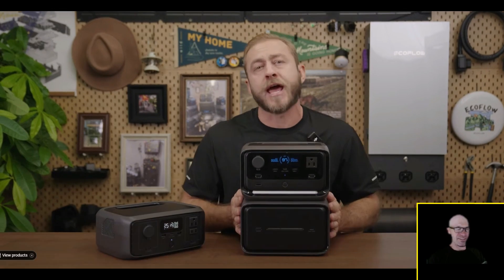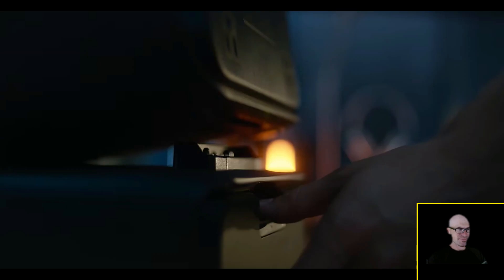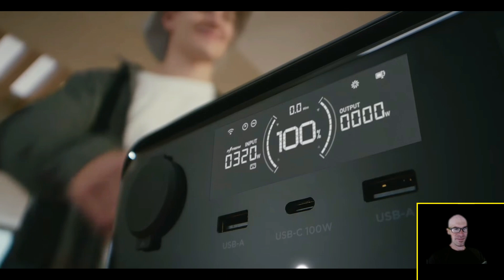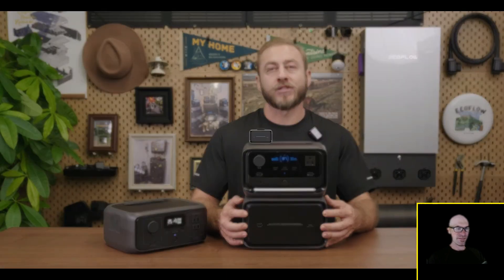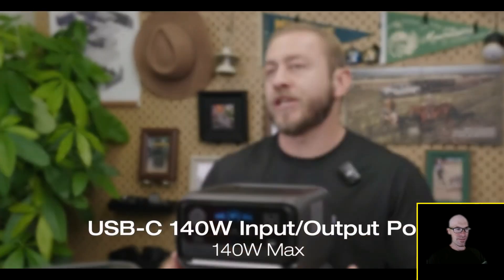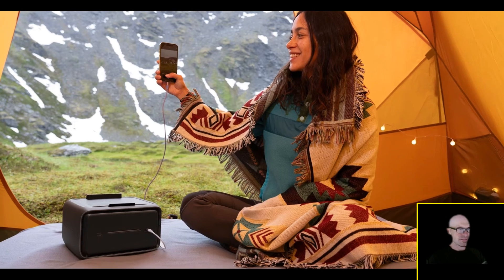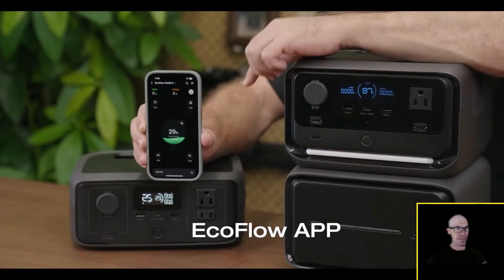Still though — why did they cheap out on that screen? It's so dim and blue. The extra batteries go beyond just capacity expansion: with a 140-watt USB Type-C port, they also offer additional input and output. You can take them along for independent power on the go.